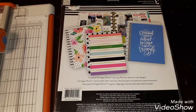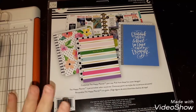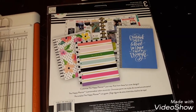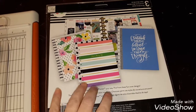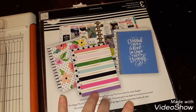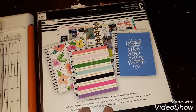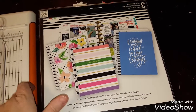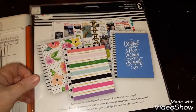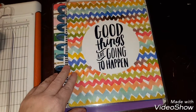Hi everybody, it's Sandy and I'm coming to you with a little project today. Some of you may remember my haul from Michaels where I got these covers for the Happy Planner, and I didn't realize they were for the big Happy Planner. So I was curious if I could cut them down.